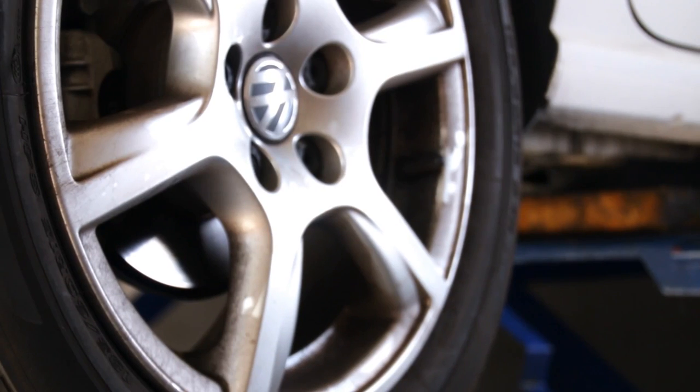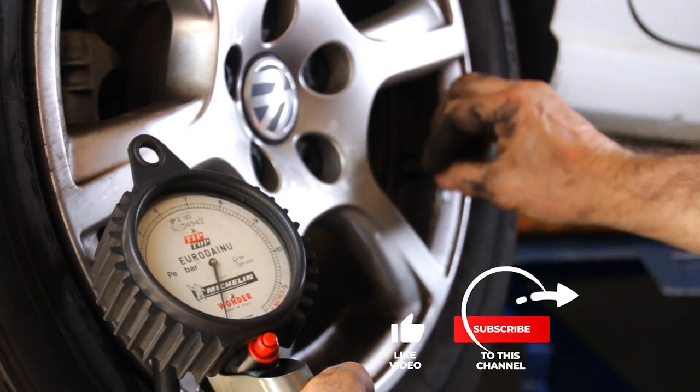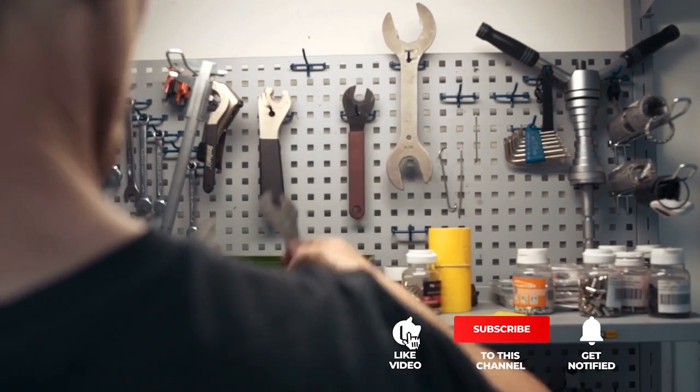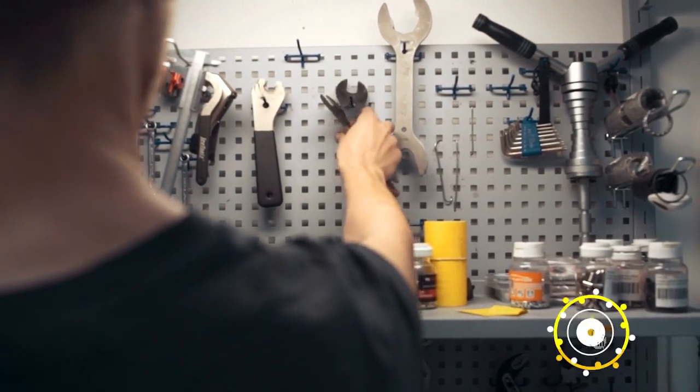Still haven't found a tire repair kit that meets your needs? Keep watching because we have more lined up for you. If this is your first time visiting our channel, be sure to subscribe and hit the bell icon to receive notifications of our next videos.